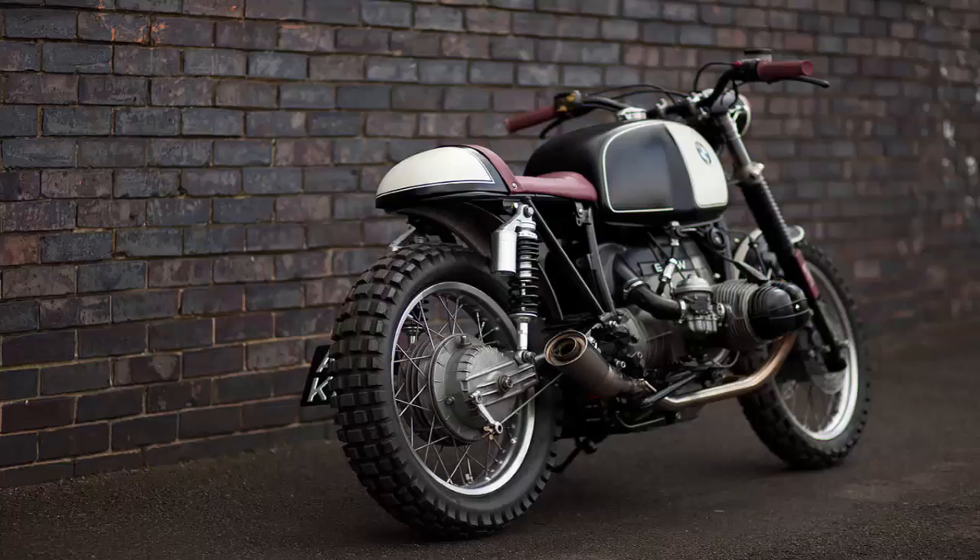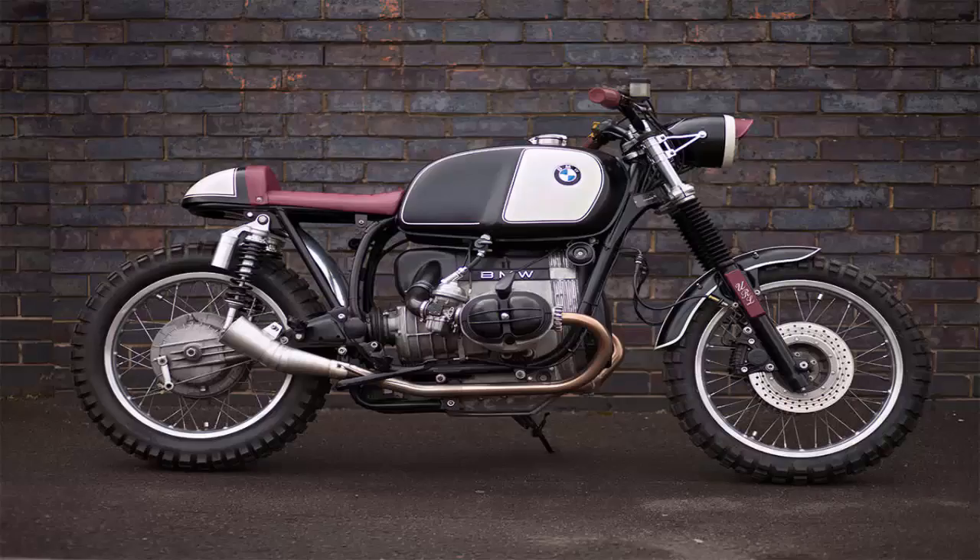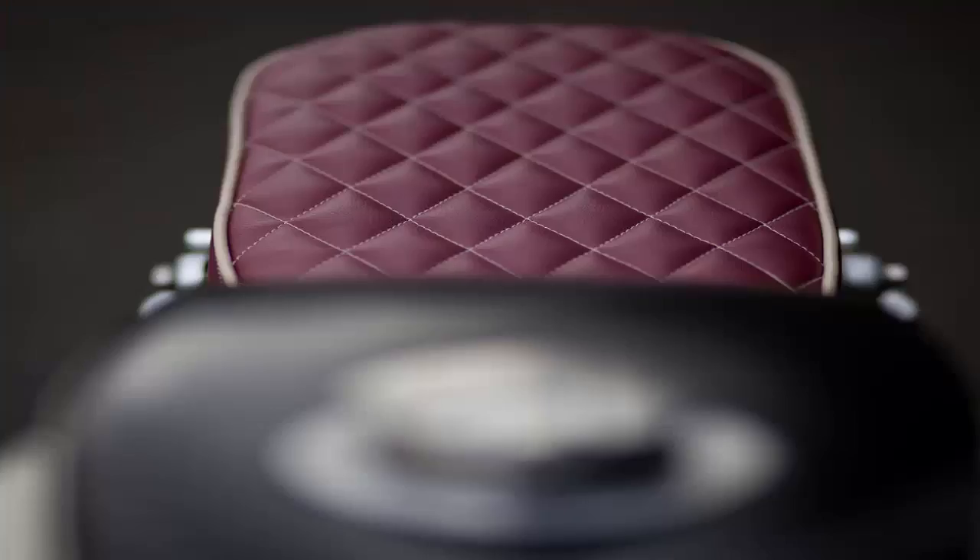Urban Rider may focus on selling gear, but Will and his business partner Andrew are confirmed petrolheads who enjoy building the occasional custom. So they took the R80 back to bare metal and started work, with the help of mechanic Len Harvey.